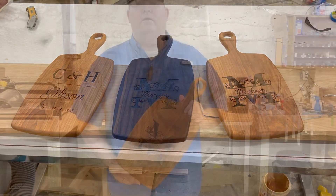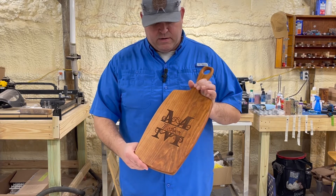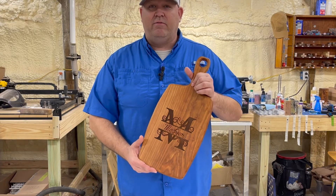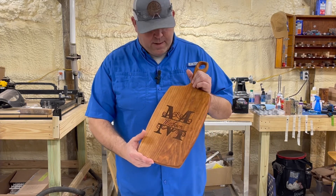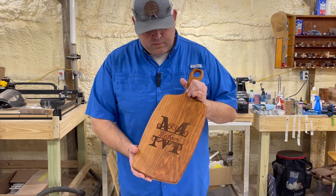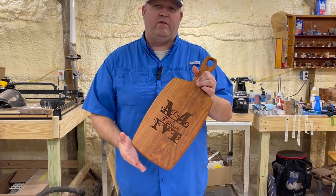They just turned out so good. I appreciate all you guys for joining in on the video today to check out these charcuterie boards. I've got a couple here that we've done kind of all at one time — they all turned out great. We've got a couple of cherry ones and one in walnut. Really enjoyed making all of these. If you enjoyed the video, please give us a thumbs up, leave a comment about what you think or what wood you'd like us to use next. Give us a subscribe if you haven't already and share the video. Until next time, be safe out there and we'll see you back in the shop.